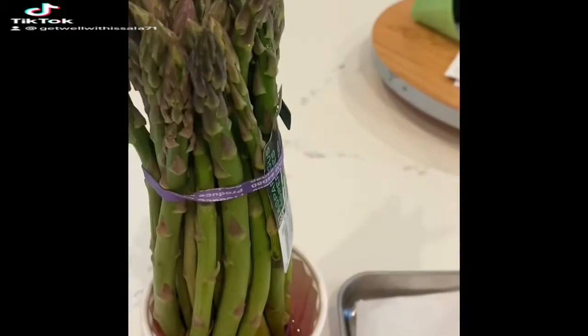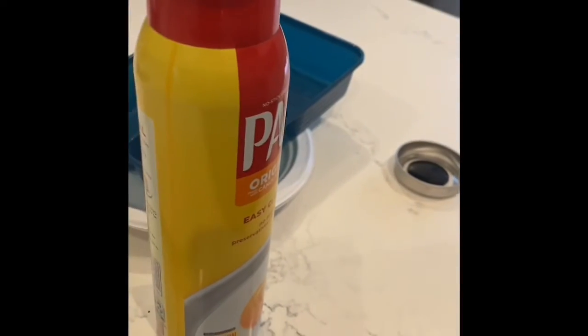I'm making a complete lean and green meal and this is all I need, and a little bit of Pam. We are going to make a sheet pan dinner.